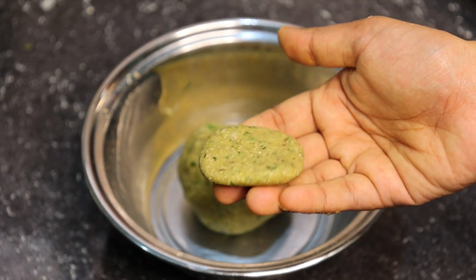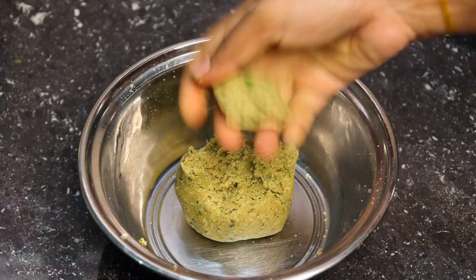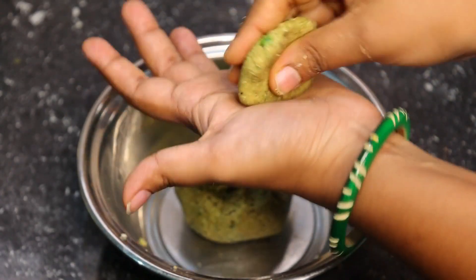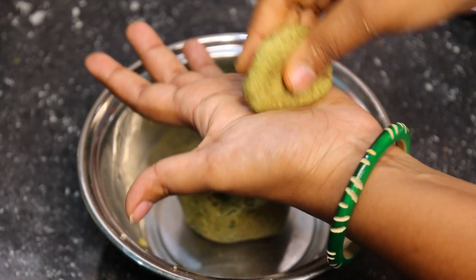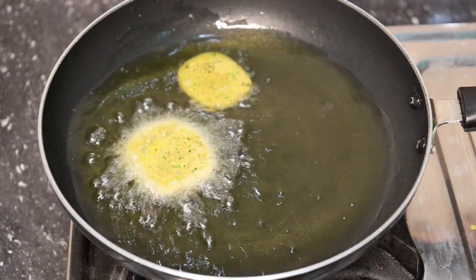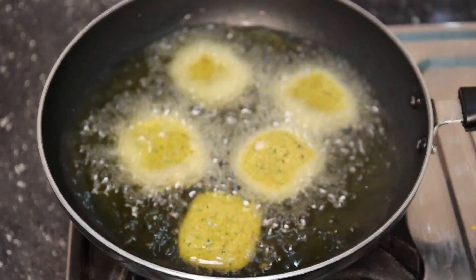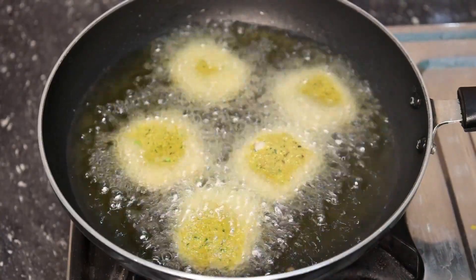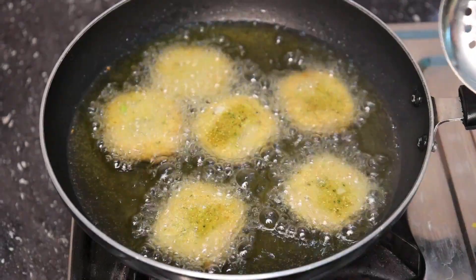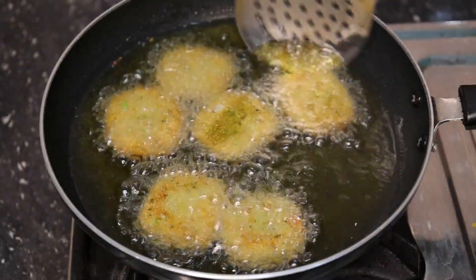Let's make it deep. You can make it a little bit more. You can make it like this — easy. Let's make it smooth. Don't do it for a long time. You can make the shape like this.